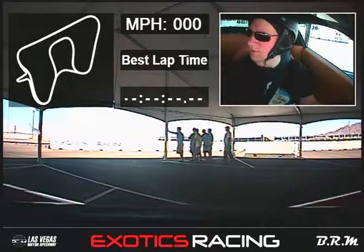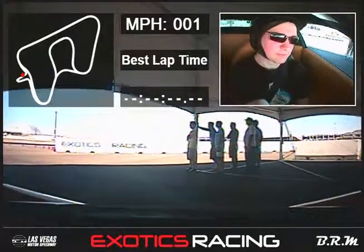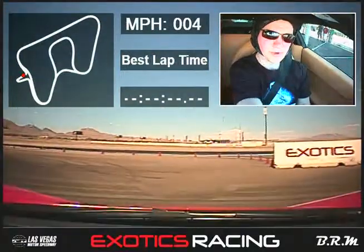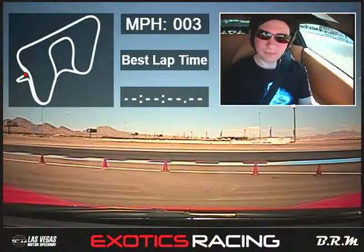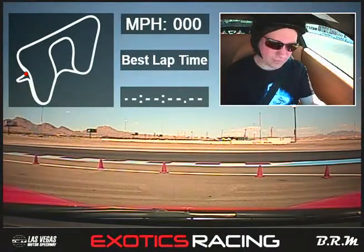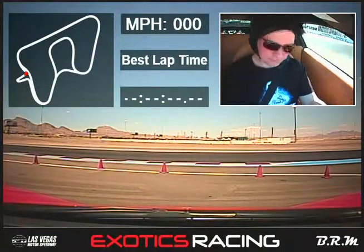We're good to go, sir. Pull straight ahead and right out the center of the tent pit. Just go straight forward so I can look past the wall here. Just a little more, and we'll stop right there. I'm going to let that one Ferrari come by. And happy birthday, by the way.